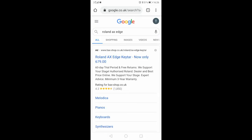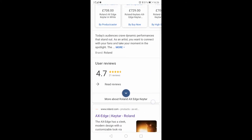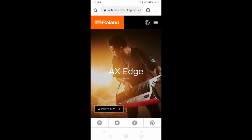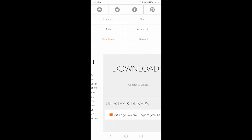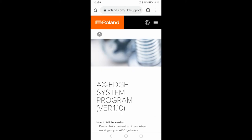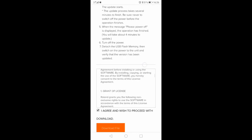Now that you've backed up the Roland Axe Edge, let's update the firmware. Open your web browser and type in Roland Axe Edge. Scroll down and click on the Axe Edge keytar Roland page. Once the Roland page has loaded, click on Downloads. Then click on Axe Edge system program version 1.10. Scroll down, read the license notice, and tick the agree box. Then click on Download.